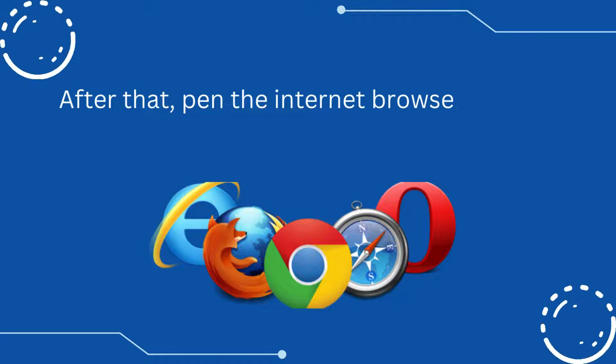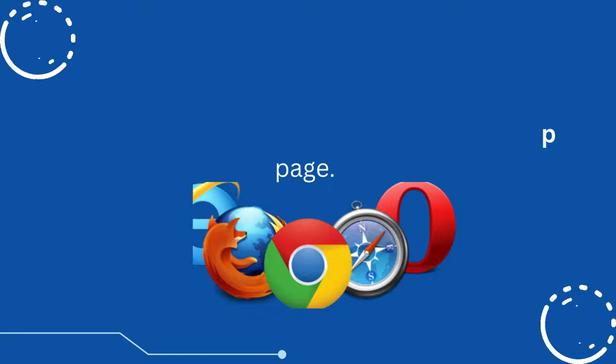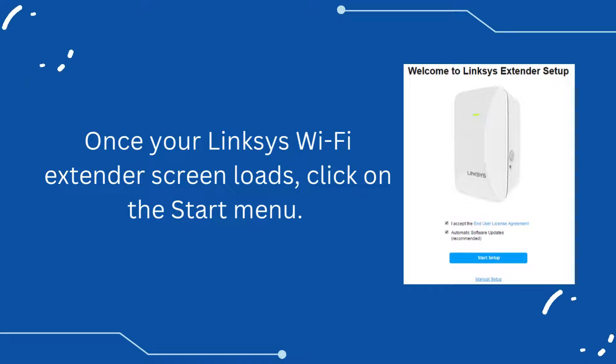After that, open the internet browser of your choice and navigate to the extender.linksys.setup page. Once your Linksys Wi-Fi extender screen loads, click on the Start menu.